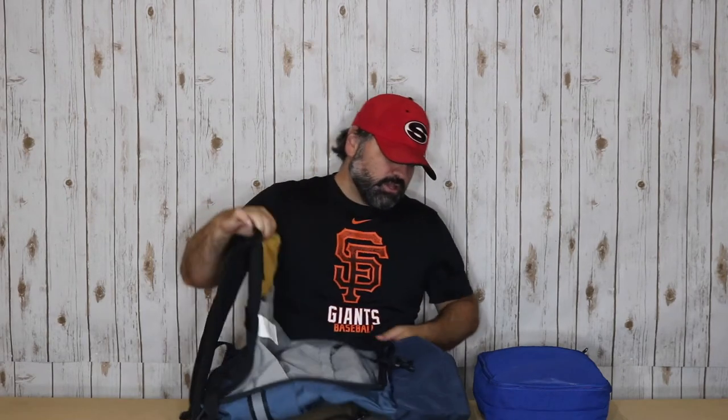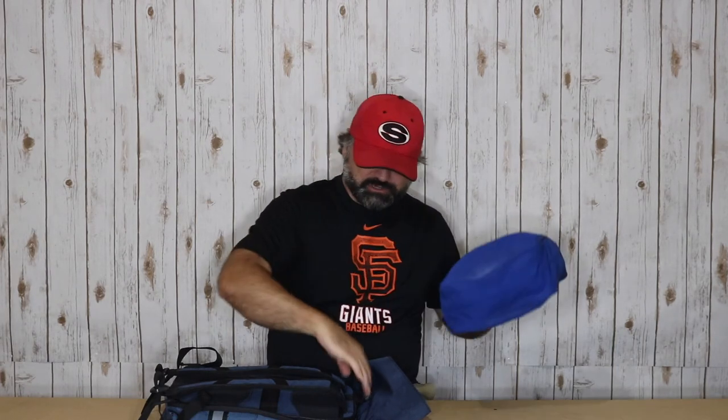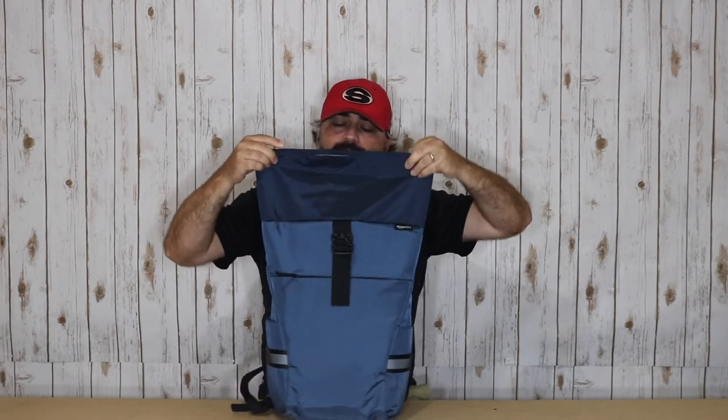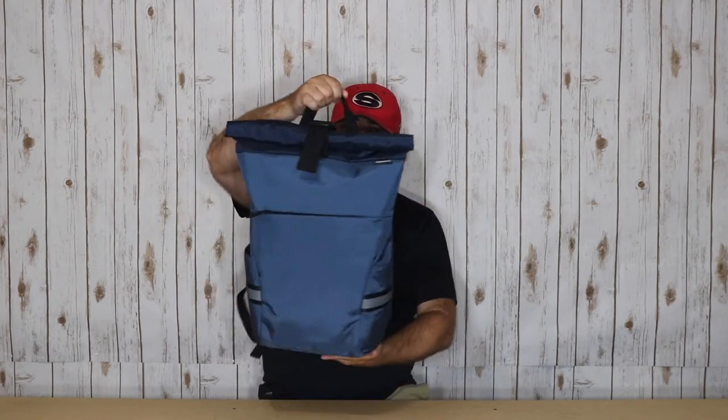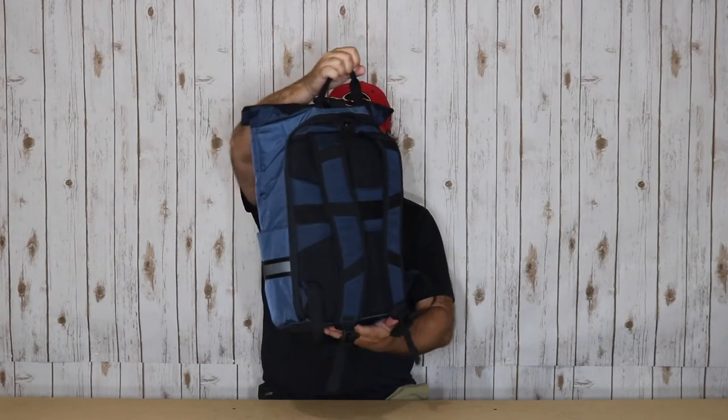One potential use for this bag is as a small travel bag — a quick weekend trip or even a personal item when flying. I stuffed an Eagle Creek medium clean-dirty bag with two pairs of shorts, a pair of hiking pants, and five t-shirts — really as full as I could. I slid it into the bag and to me it fits extremely well.